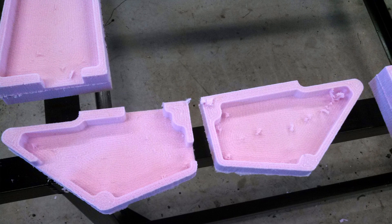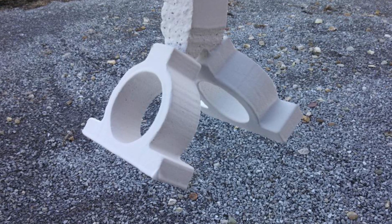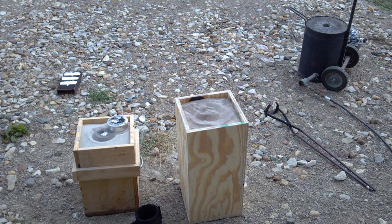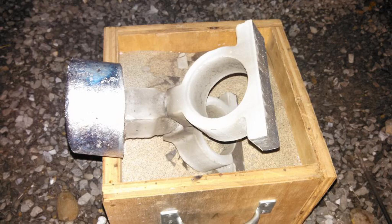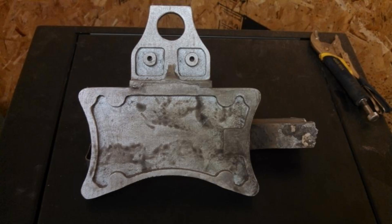These were all made using the lost foam method of casting. Patterns, or foamies, were made from pink insulation foam using the old CNC router. After adding sprues cut from scrap foam, the patterns would be dipped in drywall texture compound and hung to dry. When ready to pour the castings, the coated foamies were embedded in dry sand. The drywall texture provides a barrier between the sand and the aluminum, resulting in a nicer surface finish. Molten aluminum is then poured into the foam as fast as it'll take it, vaporizing the foam and replacing it with metal. After allowing them to cool, the castings are pulled from the sand and are ready for the next steps.